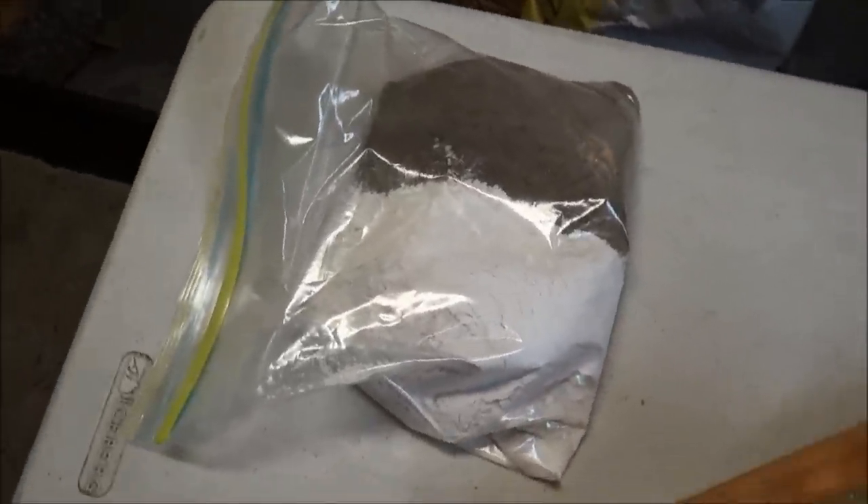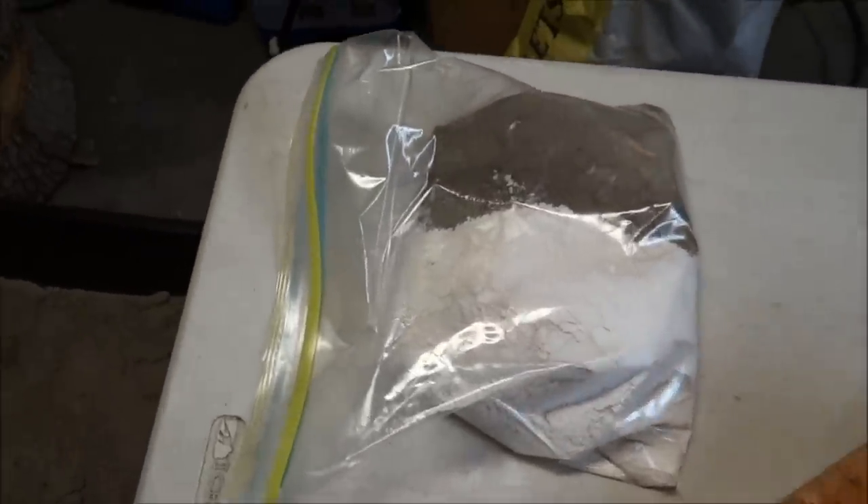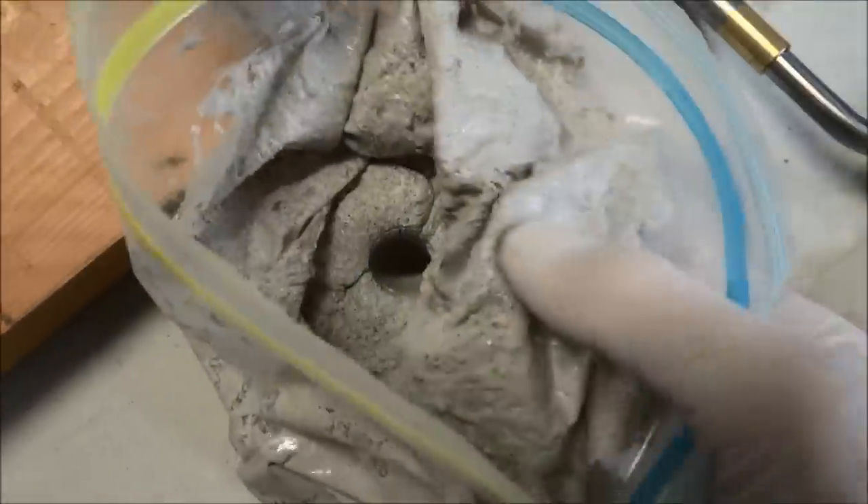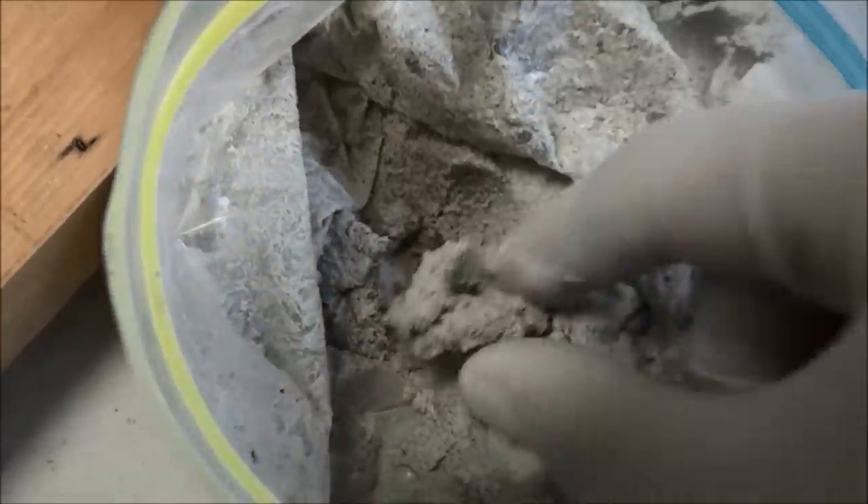I've mixed up my plaster and sand and water, and as you can see it's kind of the consistency of oatmeal. Now I'm going to take that and shove it into the can.